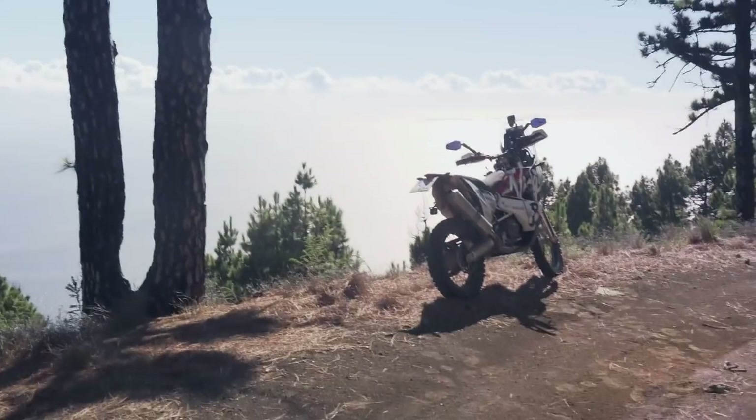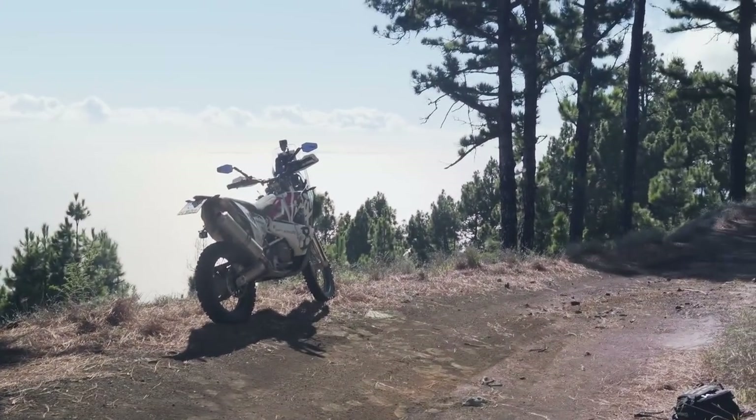Welcome back to another Dirty Bastard Vlog episode of season one. Today is something very special because I'm already on the road. Instead of showing you how I mount all the parts — we've seen that in the last episode and it's a bit boring — I decided to do a walk-around. Let's hop over to the bike.